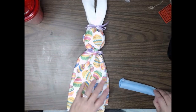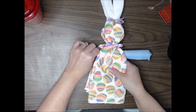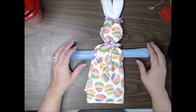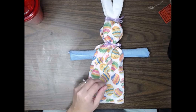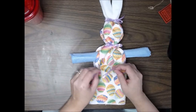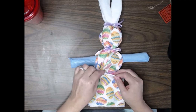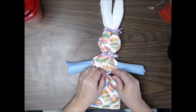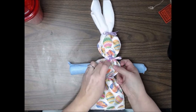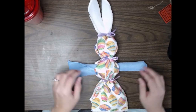Now that we have the blue washcloth wrapped, we are going to come back in and place it under the neck of the bunny with the edging on top. We are going to come in with our last ribbon and bring it under the chest — the belly of the bunny, the main body — and tie this off as well. Then we're going to come back in, fluff this up a bit, adjust the towel, and now we have our bunny's main body.